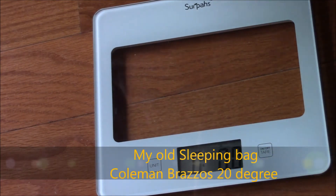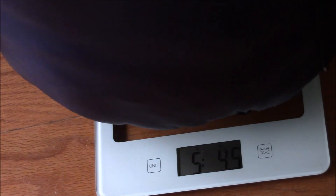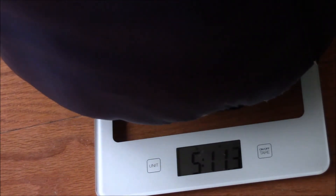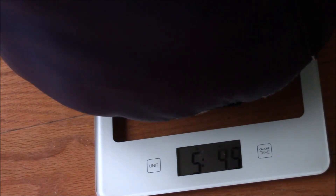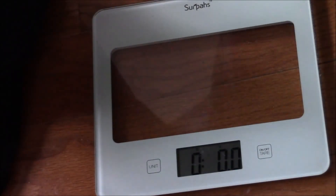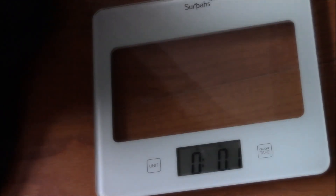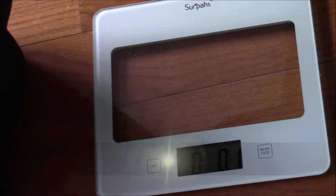And what the heck, this is like a six pound bag — my old Coleman Brazos. There it is jumping between five and six pounds. The Brazos is actually rated down to 20 degrees, just like the down bag — which makes them essentially identical in temperature rating. Alright, I hope you found that informative. Thanks guys, bye.